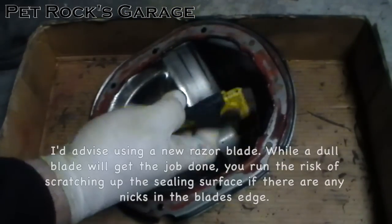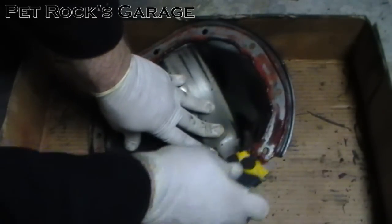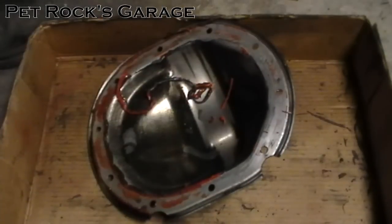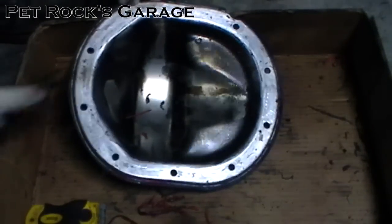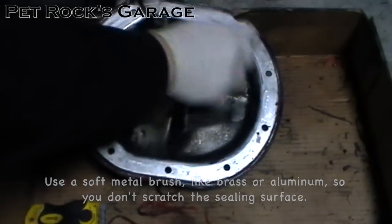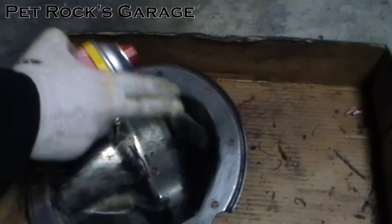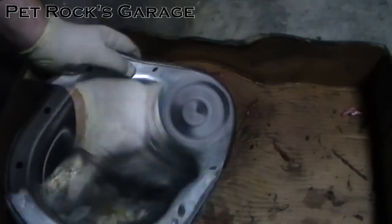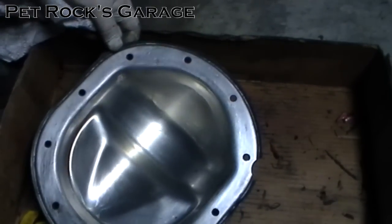I have a razor blade in a little holder from a local auto parts store — just take it and scrape. Once you've got it most of the way scraped off, take a little wire brush and brush the rest off. Next take some brake cleaner and clean off any residue and any old oil from the inside of the cover. You want to make sure this is very clean — if it has any oil on it the RTV won't stick and you'll get a leak.